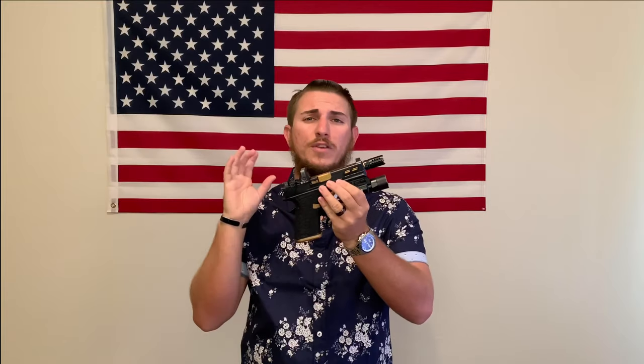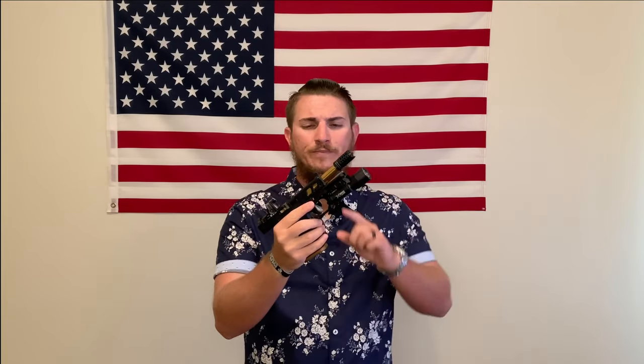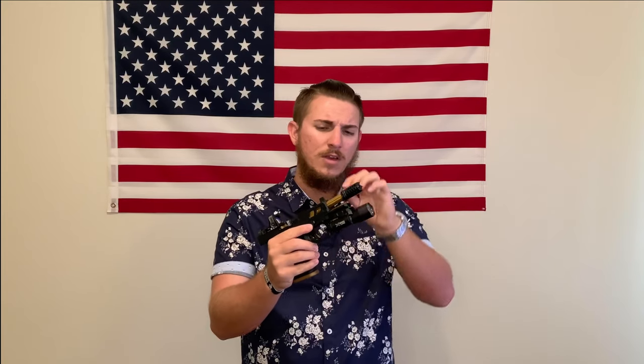The overall length including the muzzle brake is roughly 9.2 inches, and the barrel length without the muzzle brake is 4.85 inches. This is from CMC Barrels — a Texas company, and you know I love supporting the great state. The twist rate is 1 in 10, which is very good for 9mm, and these are match grade barrels so you can shoot them in competitions. It has a really sexy cut design and is definitely reliable.